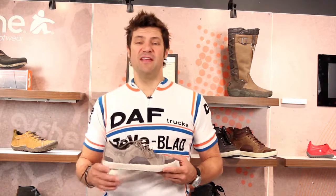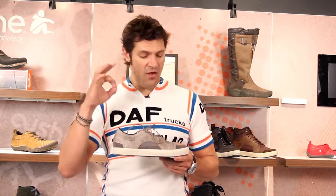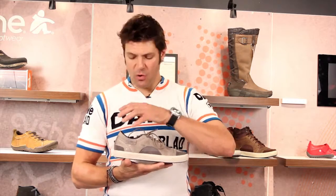Hey guys, welcome to City Souls TV. I'm your host Scott Starbuck, and this is the Cushy Sneak Around sneaker for fall 2012. Awesome little, real approachable, great sneaker. I love this washed out light gray color.